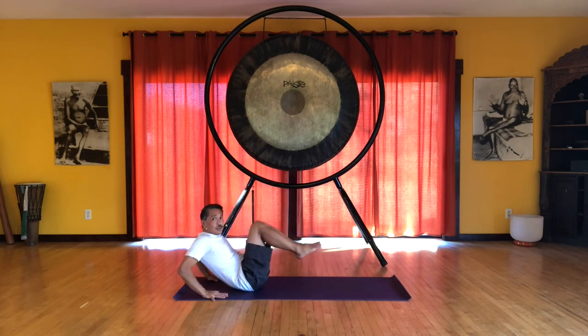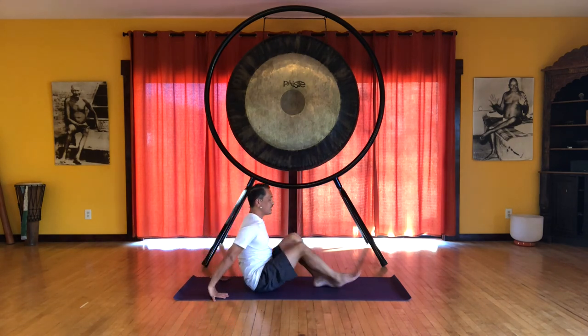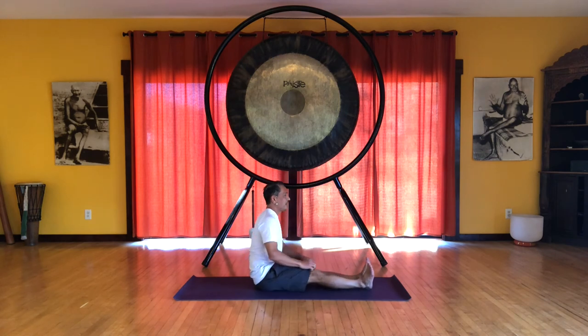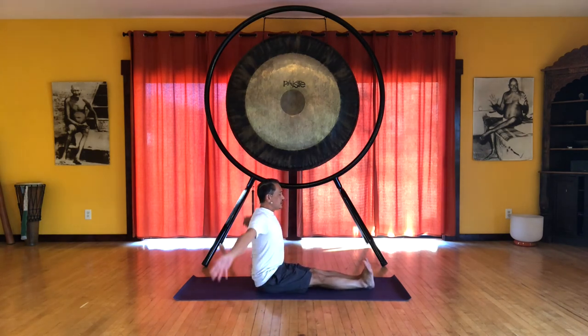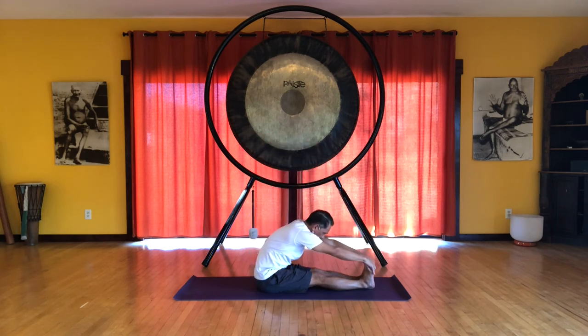One last curl back. Then we can stretch the legs out in front on the floor. Inhale, reach the arms up, reach through your heels. And on the exhale, let's fold forward and grab your feet.